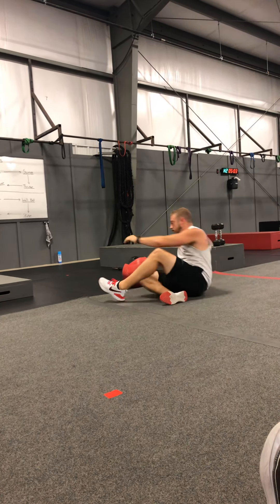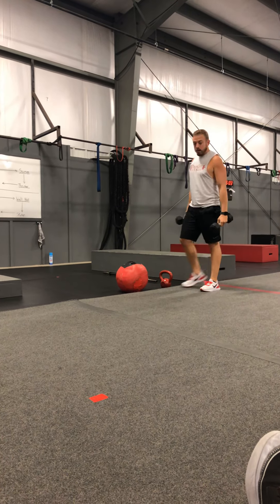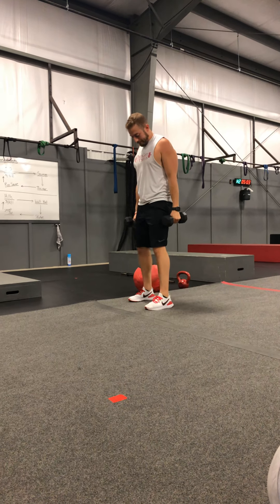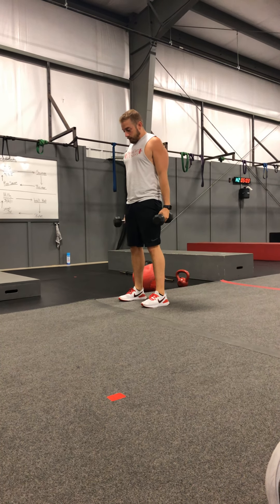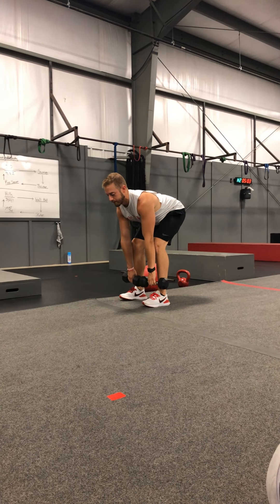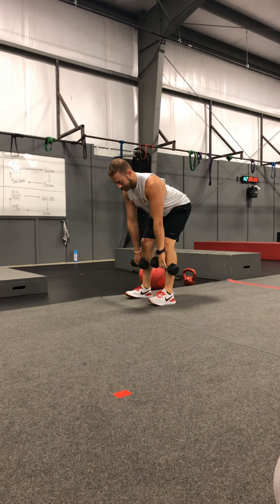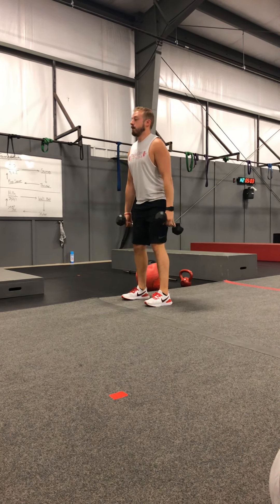Last but not least is going to be the Romanian deadlifts. We did these last week, going to practice on them a little bit more. Remember, we're starting with the dumbbells back kind of behind the booty, and we're going to set them down on our toes. Nice, good posture there. Then we're bringing it up and getting that good rotation, squeezing the back, squeezing the glutes, keeping it all nice and tight.